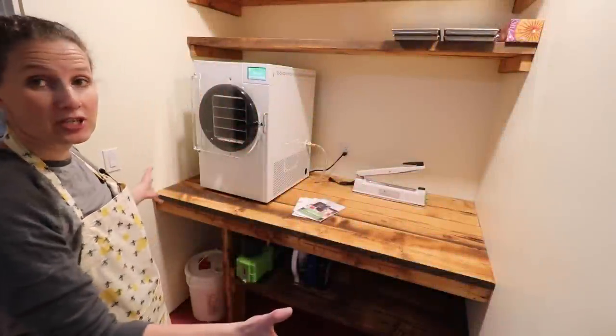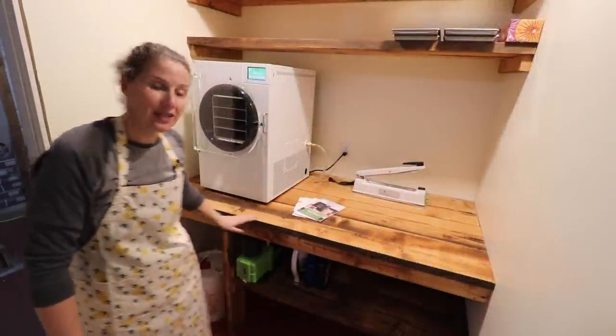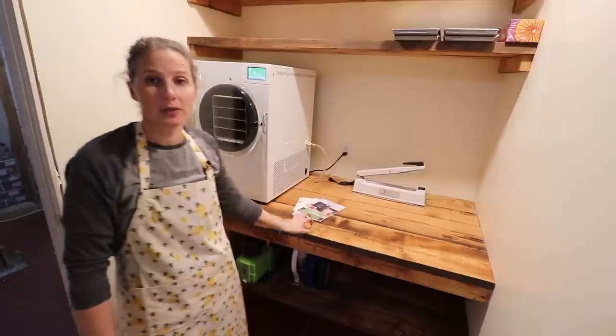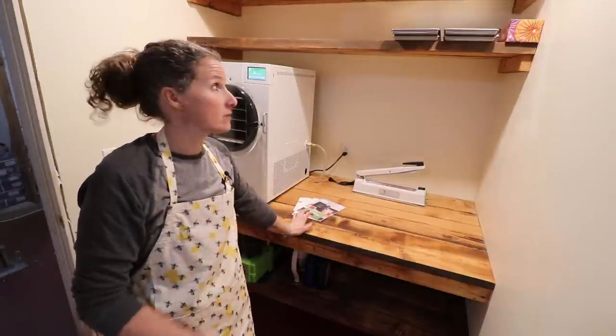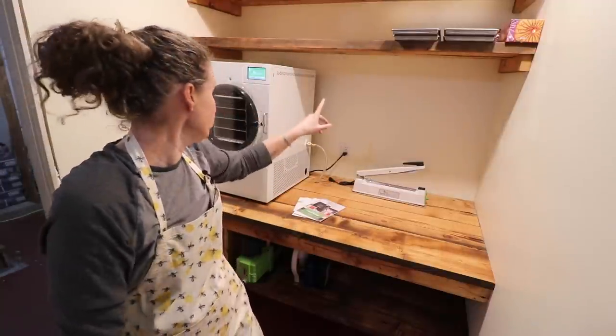So here is our freeze dryer room. This is one of the beautiful countertops that Dan made me — built in the same way as our pantry as well. This will look very similar to the one he's going to put into the grow room.